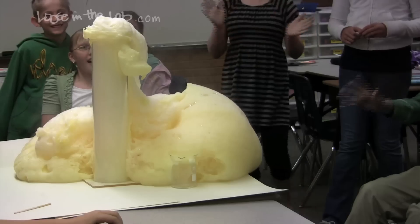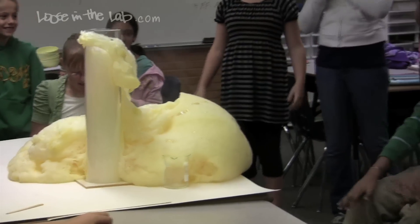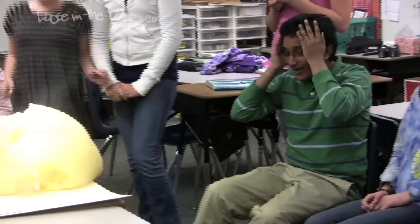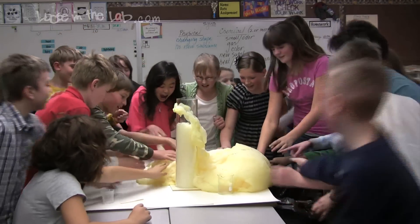Nice squeeze. Yes, you can. It's just soap. Soap is a...